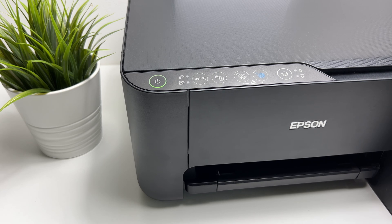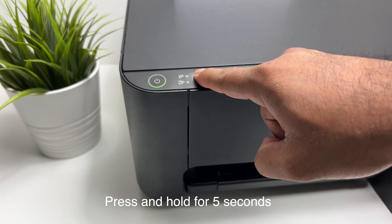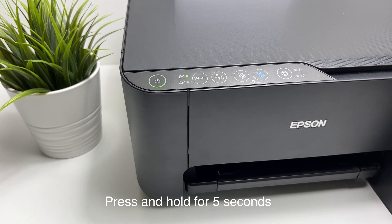Make sure that your printer is on. Now you have to connect your printer to your Wi-Fi router. To do that, press and hold the Wi-Fi button on the printer for five seconds and you will see the network lights light up alternately.